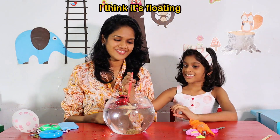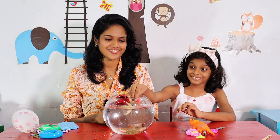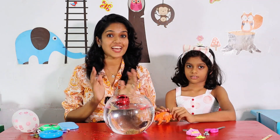What is this? A pencil. A pencil. I think it's floating. I think it's sinking. No, no, no. It's sinking. No, it's floating. It's floating. It's sinking. It's sinking. It's sinking.